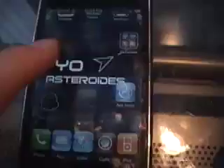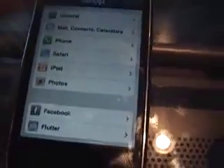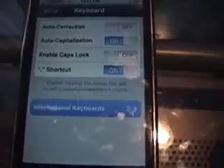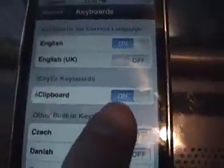Now first, say you go into Notes — you won't be able to copy and paste yet. You have to go to Settings first, scroll down to General, scroll down to Keyboard. There's gonna be a new option — click International Keyboards, and there's gonna be a new thing that says iKeyX Keyboards. You have to turn hClipboard on there.